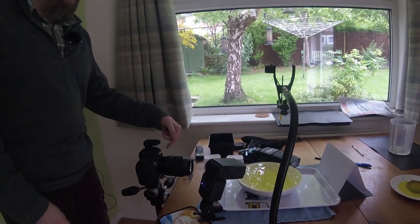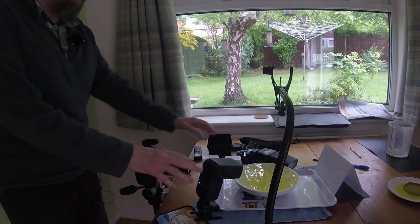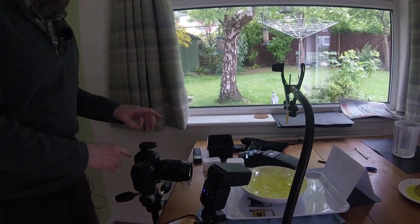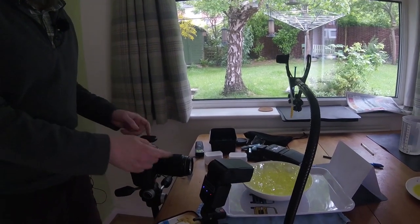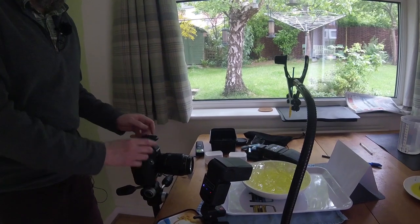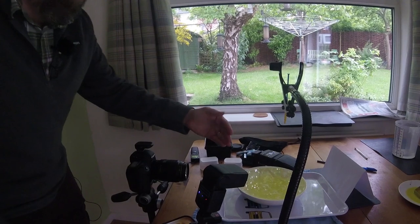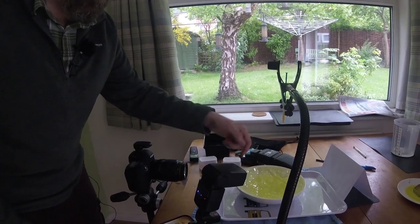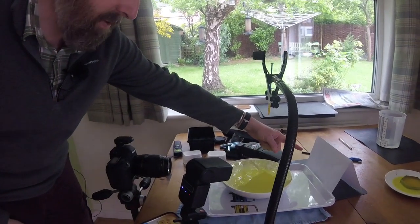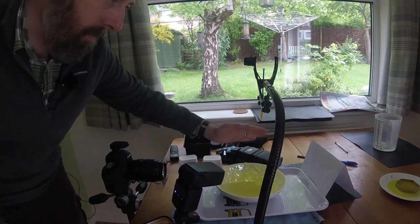I've got my camera set up — a 5D Mark IV with my macro lens. I've got two flashes, an arm with a clamp on the top, and a remote release for the flashes so when I fire the shutter those two flashes will fire as well. One pointing towards this bowl of water to illuminate the drops, and the other pointing at a simple piece of A4 white paper folded behind to give me a white backdrop.